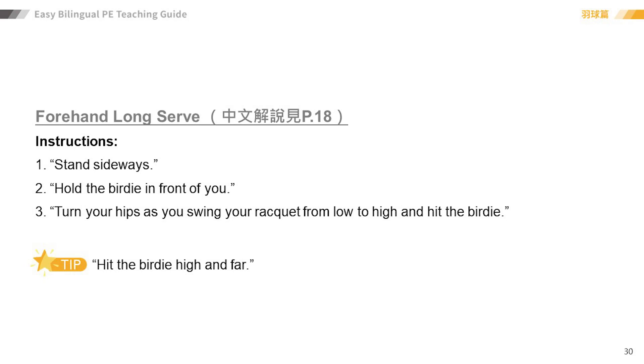Serve. Forehand long serve. Instructions.